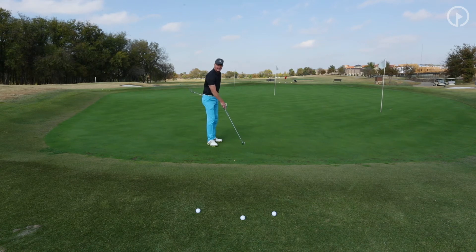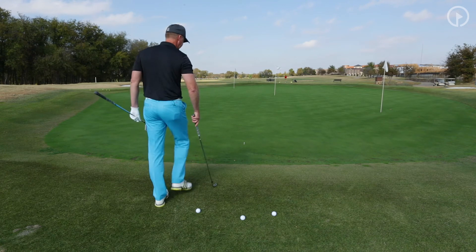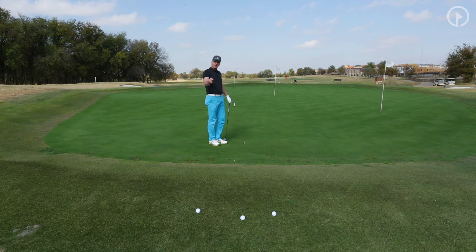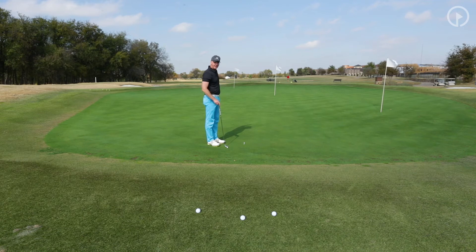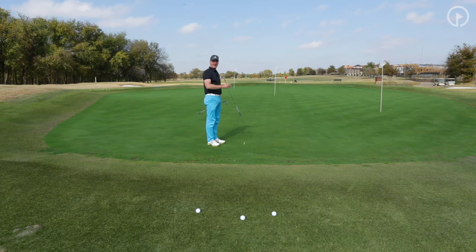I put a tee right here to illustrate the landing area. The distance from my ball to that tee is one, two, three yards — that is our air time. Now we're going to that middle flag. We have a lot more roll time, and the distance from this tee to that hole is 15 yards — I just marked it off, that's 45 feet. So we're talking about a one to five ratio.